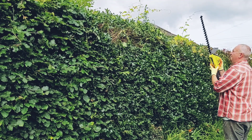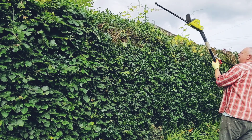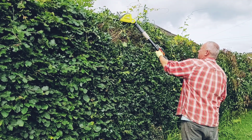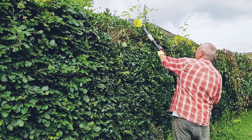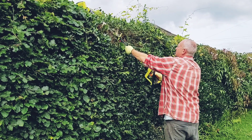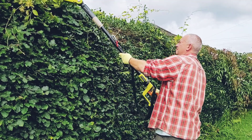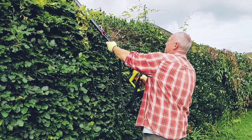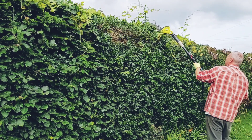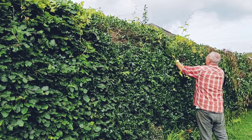I think it's got a range of 110 degrees. This means you can adjust the position of the head to allow you to cut the top of the hedge square while standing at ground level, which is obviously much safer than using a ladder. With the full cutting head being approximately 30 inches or 75 centimetres long, if you've got access to both sides of the hedge, you'd be able to level a hedge that's 1.5 metres or 5 foot thick.